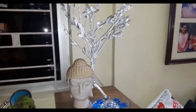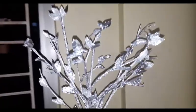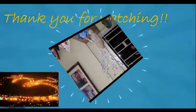Now Buddha is under a beautiful silver tree, and that too without spending much. Hope you liked the idea. If you enjoyed watching this video, please do share it with your friends and family. Don't forget to subscribe to my channel for more such ideas. Thank you. Bye.